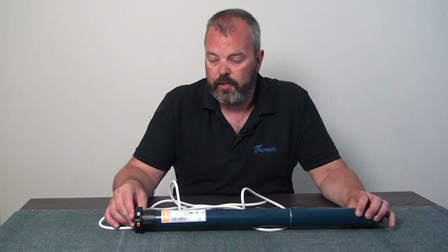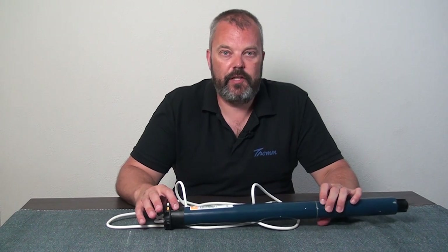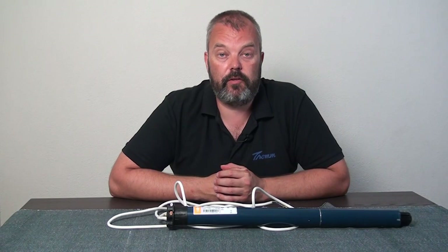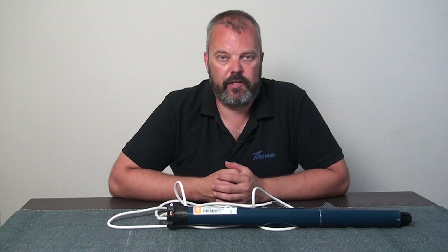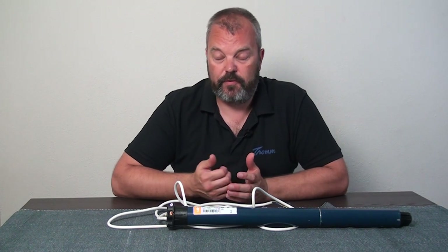Another thing that voids the warranty is simply opening the motor in general. There are ways to open it if you know what you're doing, but you shouldn't do it while the motor is still under warranty. If you want to fix it outside the warranty period, that's fine. But if it's inside the warranty period, just let us deal with it, because if you open it up it voids the warranty.